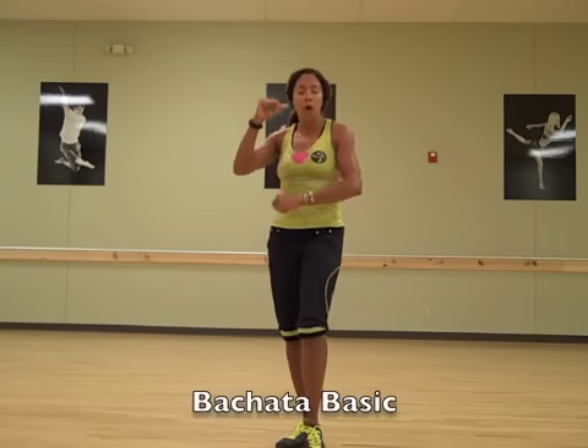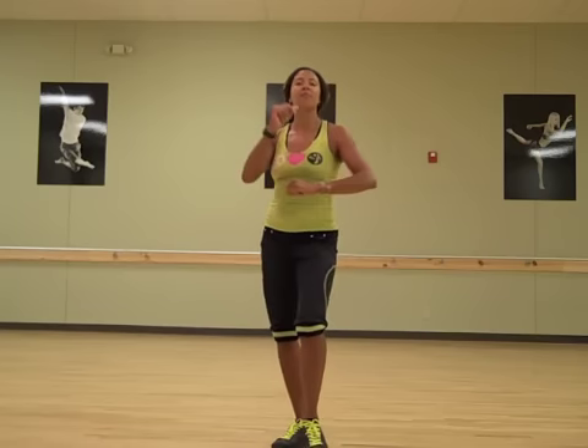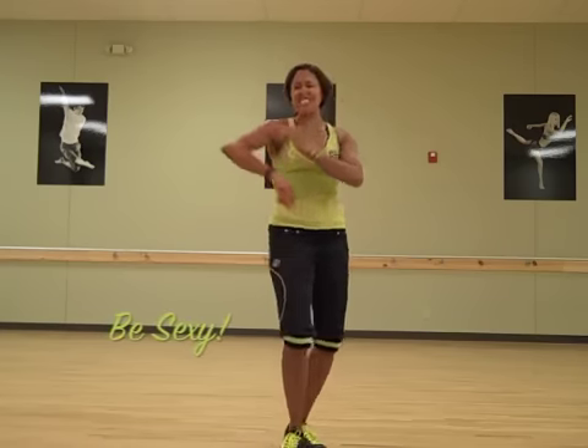Try it faster. One, two, three, tap. One, two, three, tap. Remember, bachata is sexy.